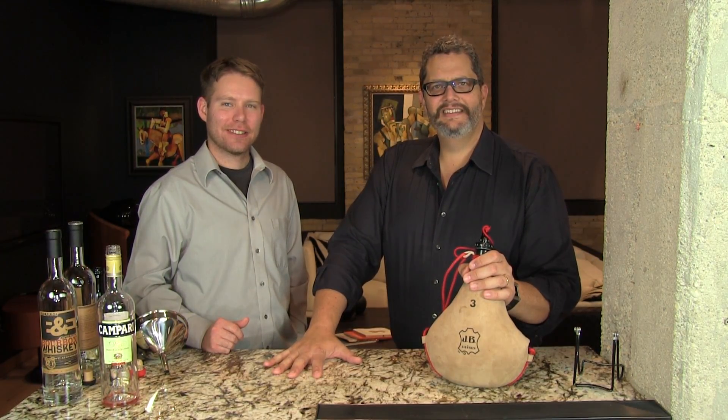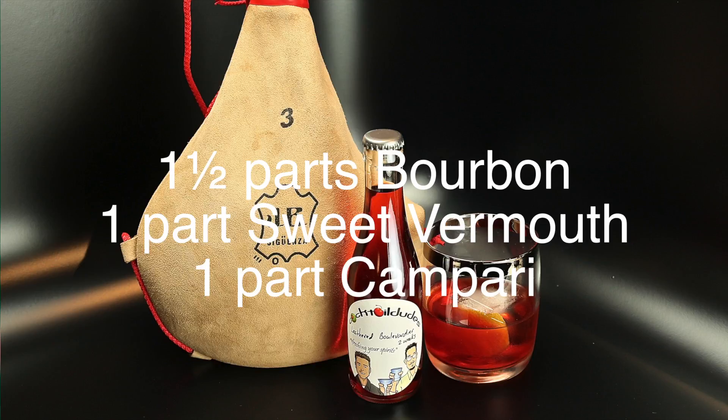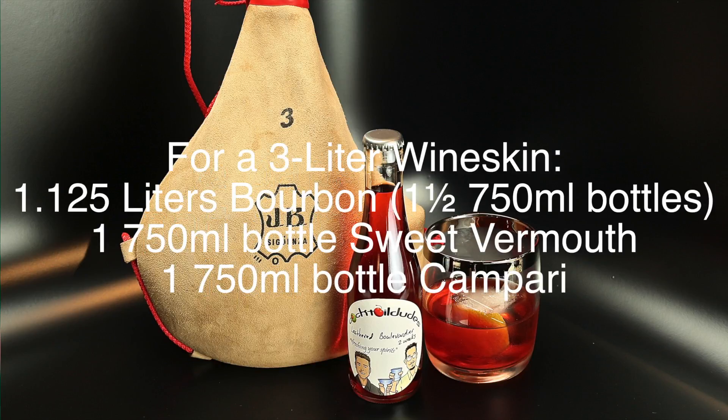So here you have your delightful Leathered Boulevardier. Enjoy. Cheers!